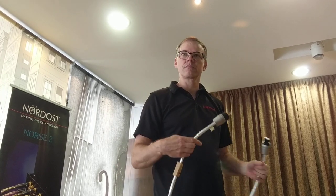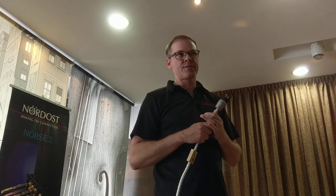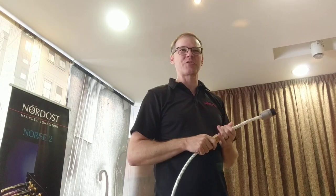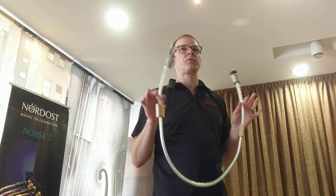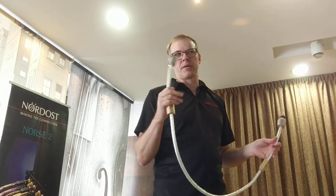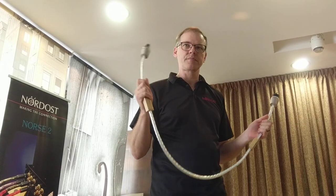We do have variable lengths, but specific variable lengths — like discrete steps. The power cord is available in 1.25, 2.5, and 5 meters. You could make it longer, but in those multiples.